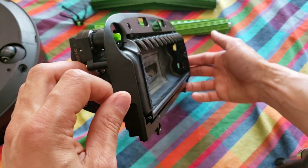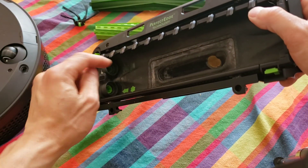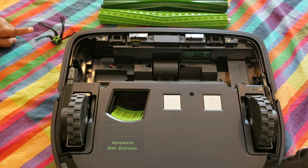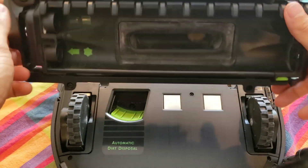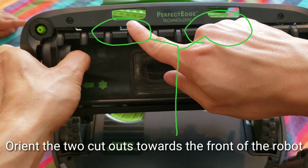Once your new cleaning head module arrives, let's go ahead and take a look at how to install it. Installing the cleaning head module is basically the reverse: install the cleaning head module, install the four screws, install your two extractors, and then last, install the side brush.